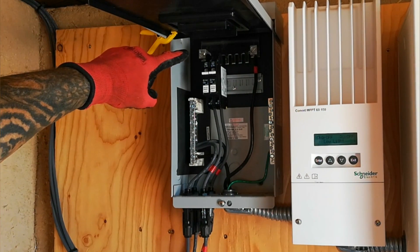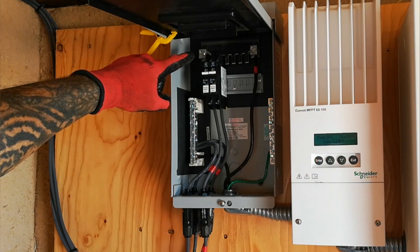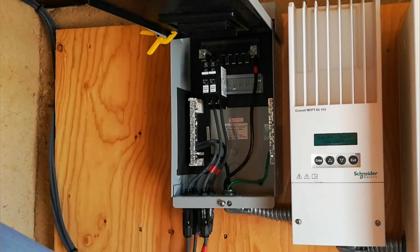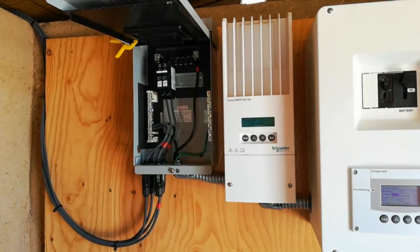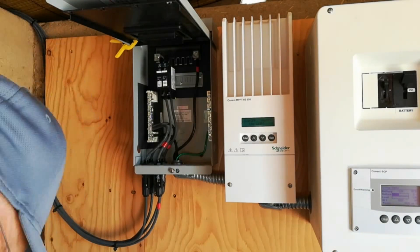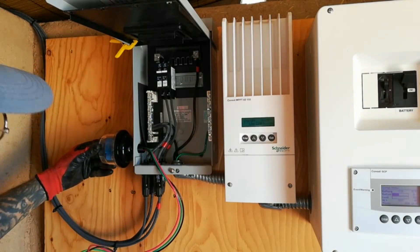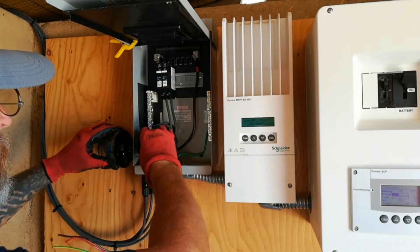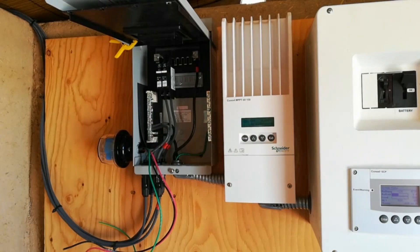I took the positive bus bar out, installed this second square lug up here, reinstalled the bus bar, and now I'm going to take out this knockout on the side in order to mount the surge protector right there. After removing the knockout, I am able to thread the three wires through the knockout, being sure to place the rubber washer — which is included with the surge protector — on the outside of the combiner box, and on the inside securing it with a wire nut.